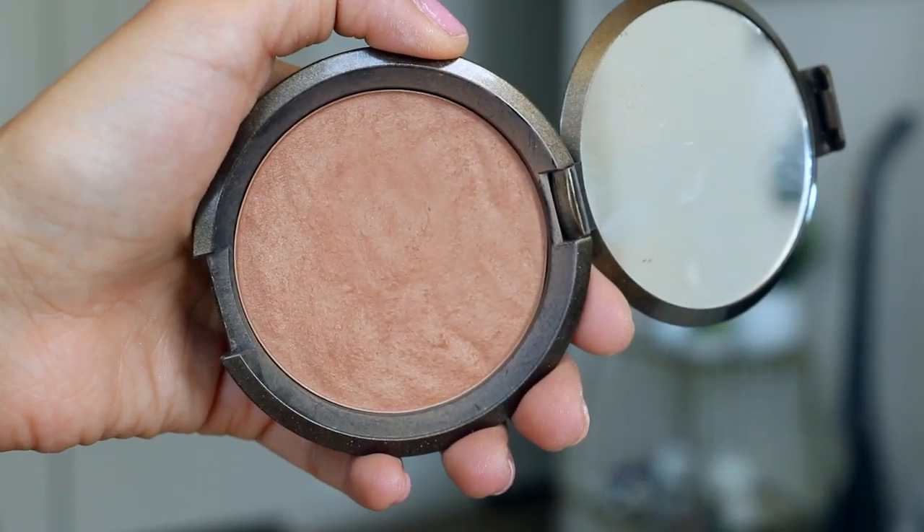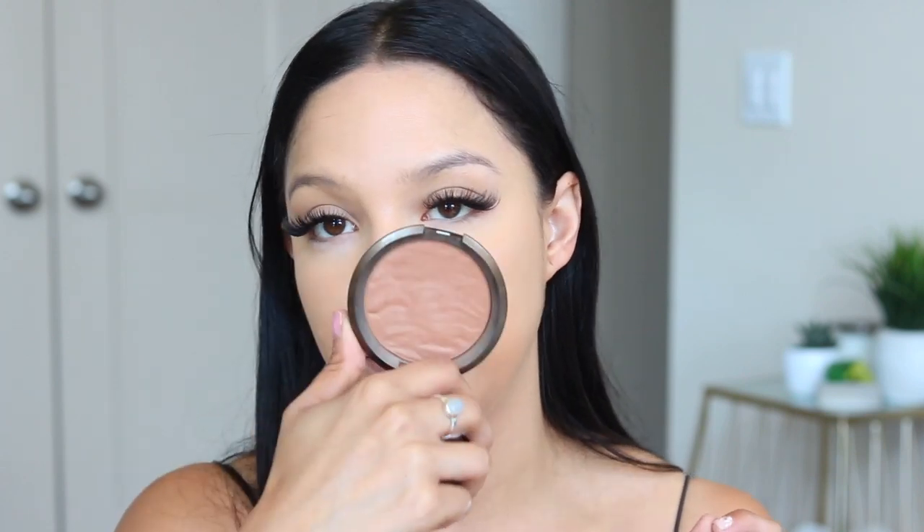So let's go ahead and move on to bronzer. Big surprise — I'm using Becca. This is my favorite bronzer of all time. I used to use a different shade, but since I'm a little more tan I'm using a darker shade — this is in Bronzed Bondi. I'm going to go in with a small contour brush and load this up, always hitting the cheeks. If you guys want to see more in-depth on this, I basically did all of this same thing in my everyday makeup routine, so I'm just going to speed through the bronzer.